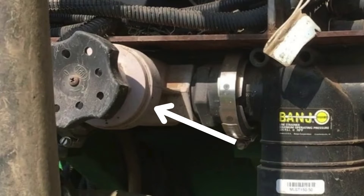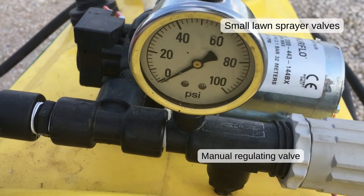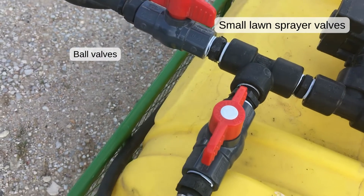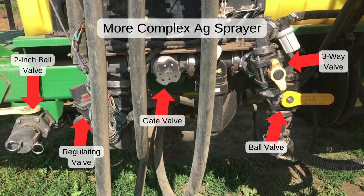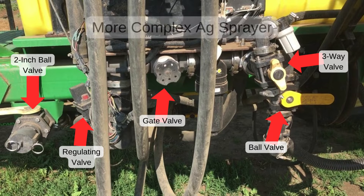A simple lawn sprayer will typically have a ball valve or two and a manual regulating valve. More complex sprayers with automatic rate control as well as rinse and agitation options will have multiple electronic ball valves, manual ball valves, three-way valves, check valves, and a regulating valve.